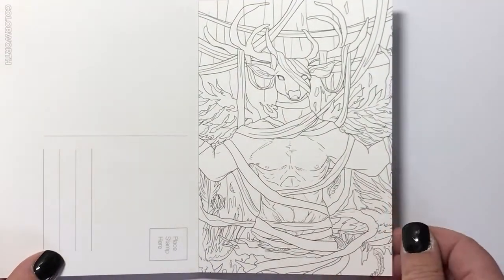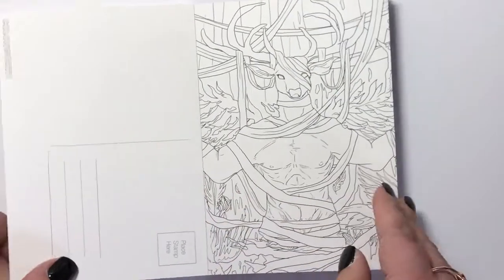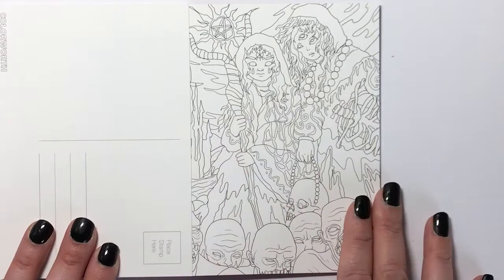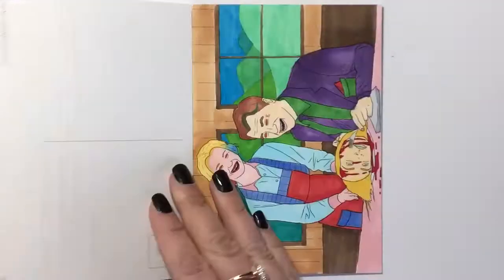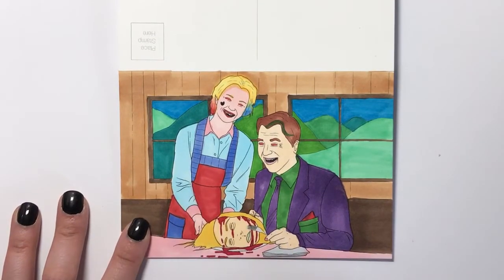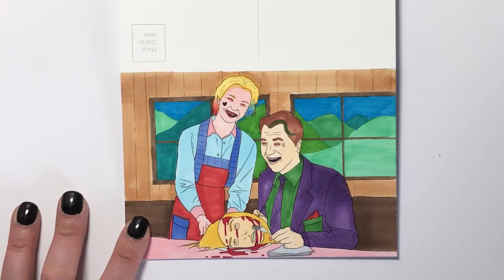Here we've got a man's body with a stag's head and sort of decorative ribbon around it. Here it looks a bit witchcrafty — we've got two ladies with pentagrams and all sorts of pagan symbols, and this one's got a handbag of a skull which is quite interesting. And here's one that I've completed with alcohol markers — this was just a woman and a man in their home, dining on someone's fresh severed head.